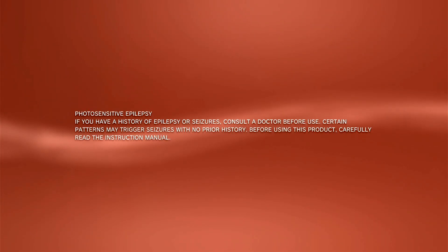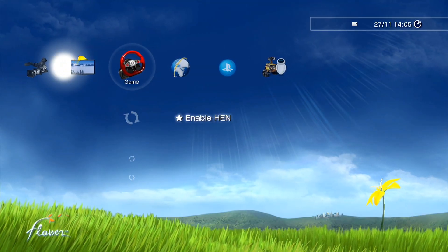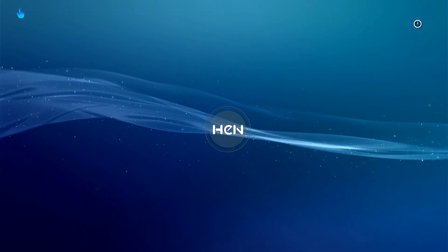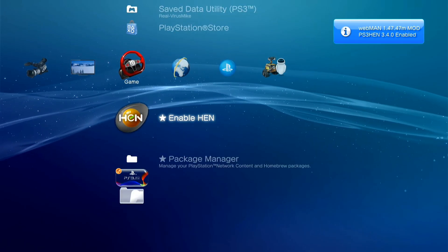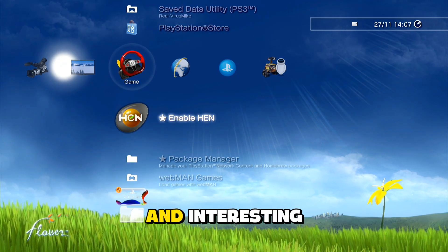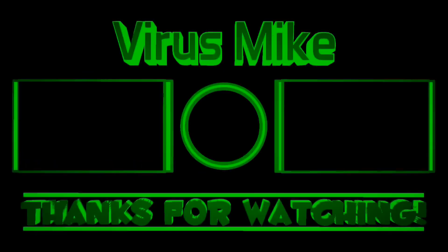Download complete. Let's use the boot. Let's try to enable HEN. As you can see, everything works fine. That's it for today's video — I hope you find it useful and interesting. See you in the next one, bye bye.